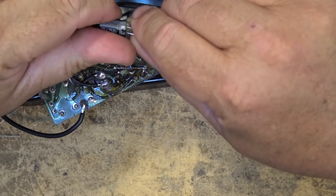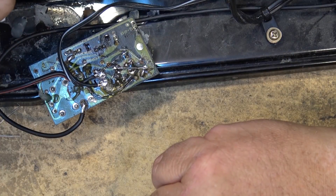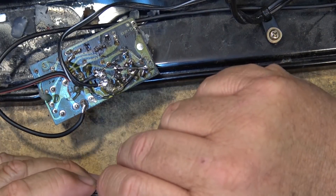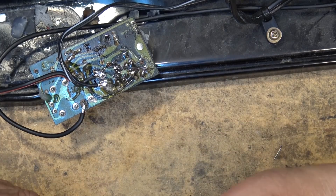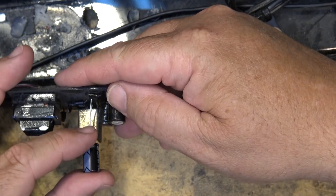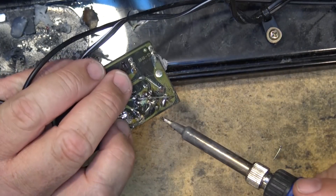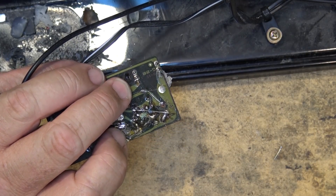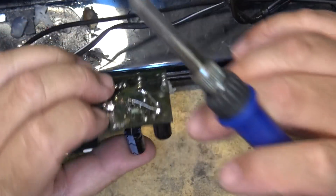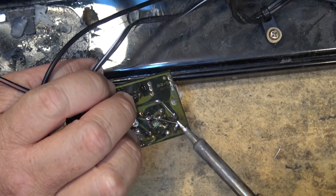I knew that was the problem going in because this one's been changed before — this is probably the third time. It lasts a long time, but when I first got it it was bad, I changed it, and it was good. The thing is, this clock runs 24 hours a day — I never shut it off. It just sits over my TV in my media room, so it's always running. Anyway, pay attention to the polarity and we'll get the new component installed.